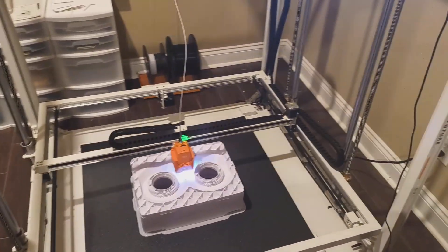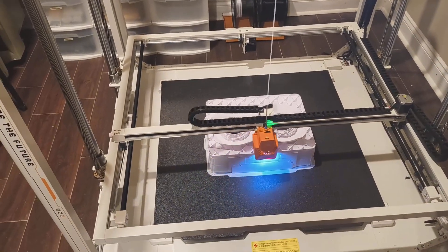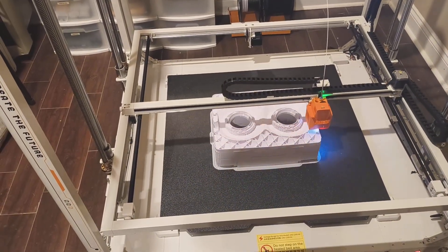Six hours left to go and we're 80% done. Looking pretty good!